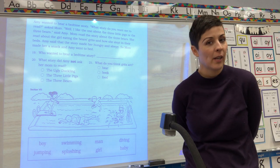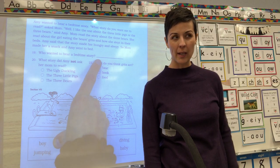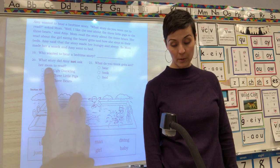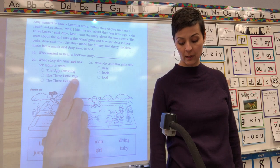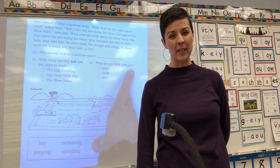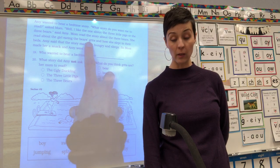Okay, stop. It's okay if you didn't finish, it's okay if you did — it's just to practice reading on your own. Now we're going to answer the questions. Come down to number 19: who wanted to hear a bedtime story? Write her name on the line. Number 20 is tricky — it says what story did Amy NOT ask her mom to read? Was it the ugly duckling, the three little pigs, or the three bears? Fill in the circle. Then the last one says: what do you think grits are — bears, books, or food? If you need to go back up and find the word 'grits' in the story, you can do that.